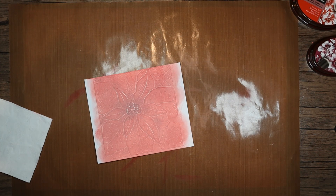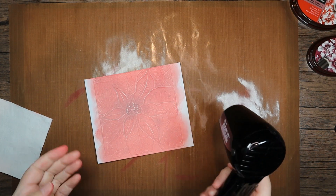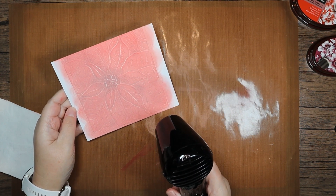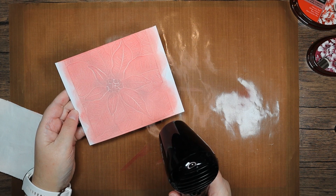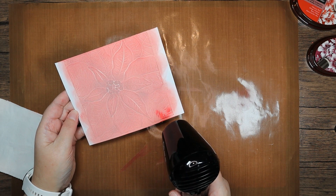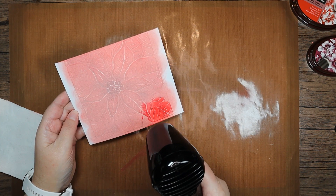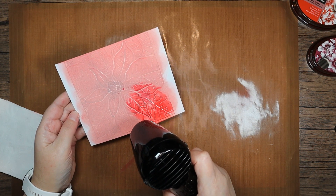Just get a bit of a blow to remove the excess. I'm going to bring my heat tool in — this is a Ranger one, quite quiet, which is the reason I got it. Just going to wait for that to heat up and then you should see this will turn nice and glossy. The redder this is, the redder it looks once it turns — just such a lovely effect.